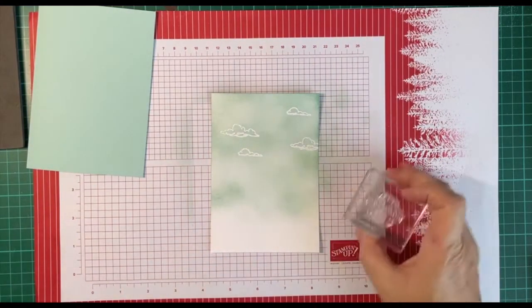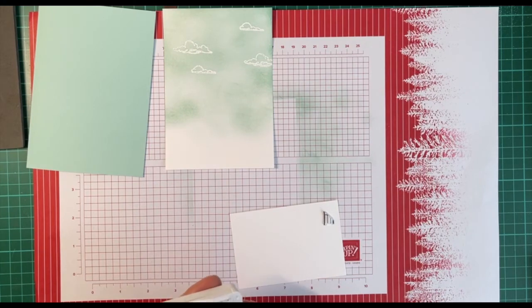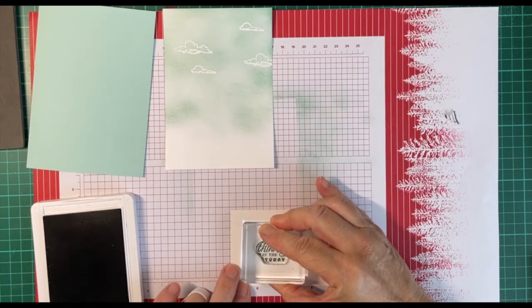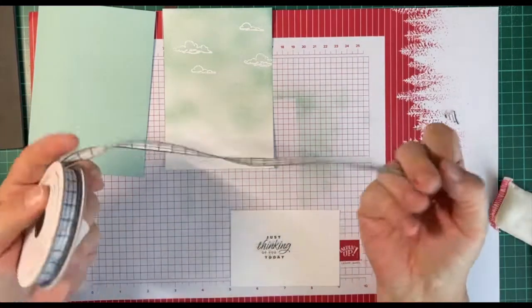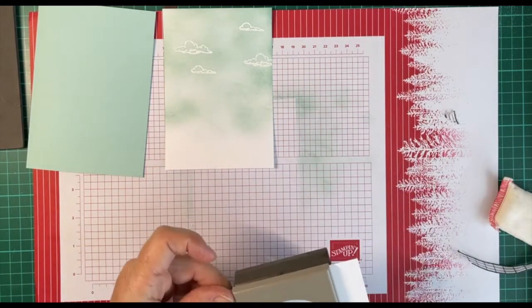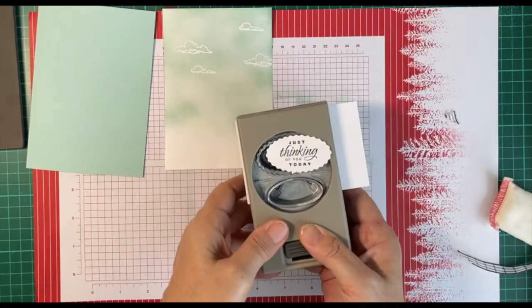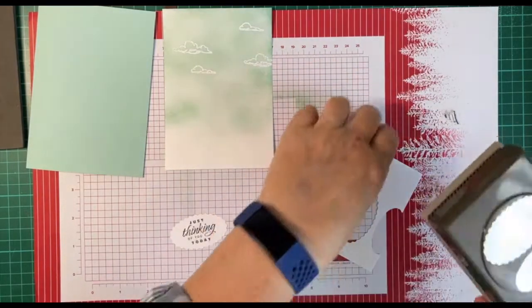The next thing I'm going to do is prepare my sentiment, which I've used from the Flowering Tulips stamp set. Hopefully this comes out first time — look at that, not used it before, perfect! This colour is Evening Evergreen, because the suite comes with ribbon — Evening Evergreen Gingham — so I'm going to use that in a minute. I'm using a layering punch to cut out the sentiment, using the curly side. This layering die is available in our annual catalogue and can be purchased now.